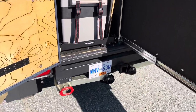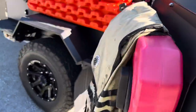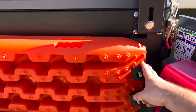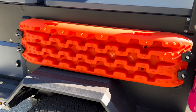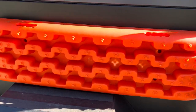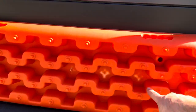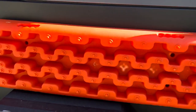Traction boards are new — these are Rhino Rack traction board mounts, and they actually fit the cheaper, kind of generic ones. These are just the hundred-dollar ones off Amazon. I haven't used them yet for anything other than leveling the trailer, which — as you can see — on a hot day it was actually starting to push. So, a hundred bucks.